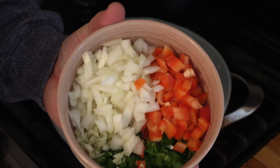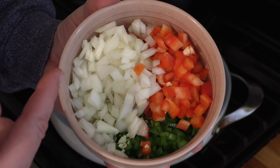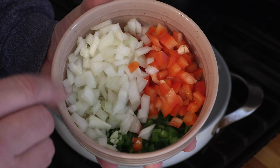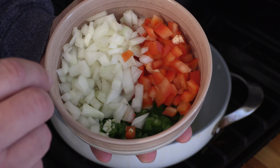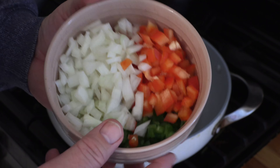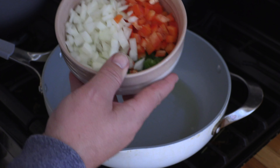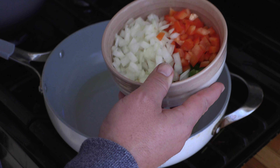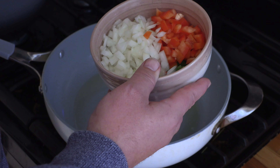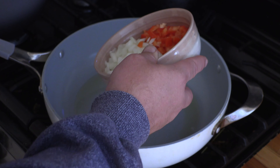We're going to throw some of that in there. Take your veggies that you cut up — it's about a third of an onion, a whole red pepper, one jalapeño, and two cloves of garlic. That should be enough for what we're making. Again, it's your preference on how much heat you want. I'm doing one jalapeño because my family likes it more medium.